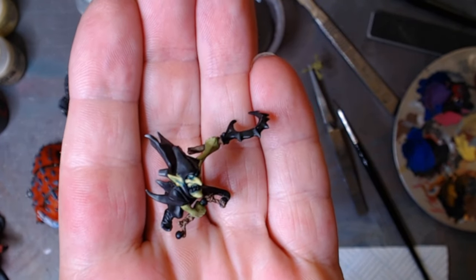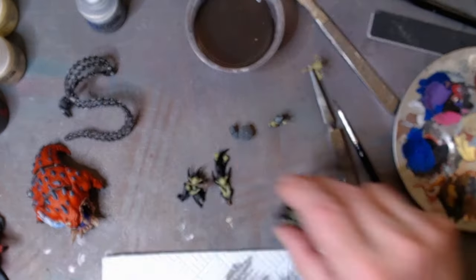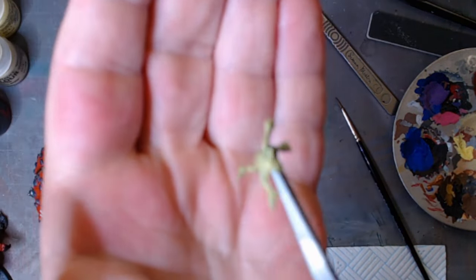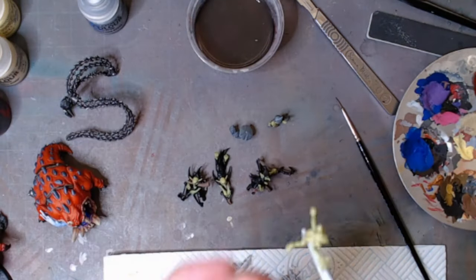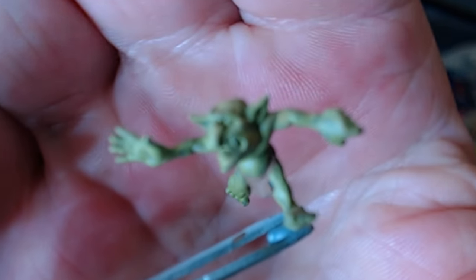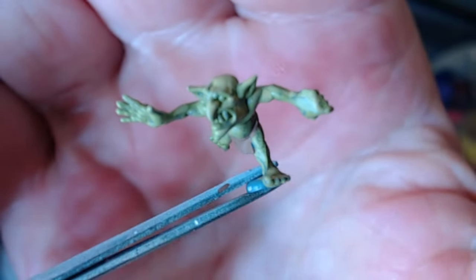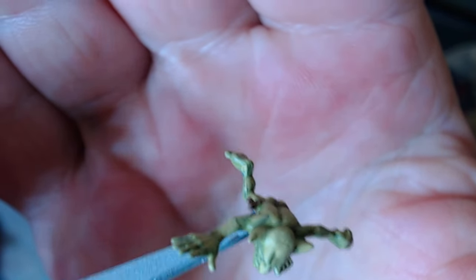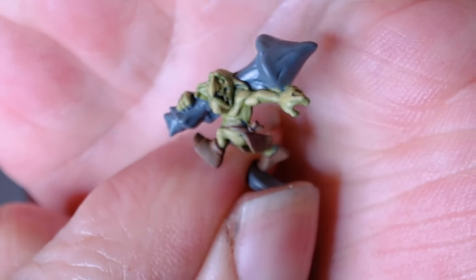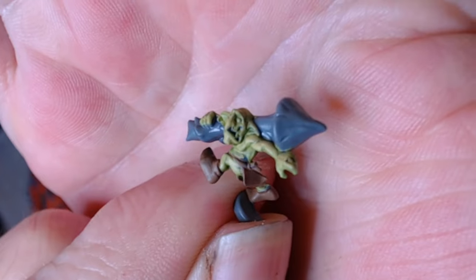That's the guy that's normally on the top one, I think. And then we've just getting him sorted out — one of the tiny little gobbos is the one with the mushroom. Got to paint the mushroom up on that one.